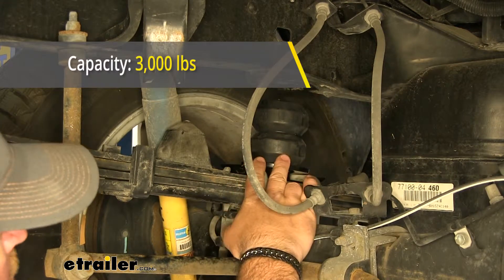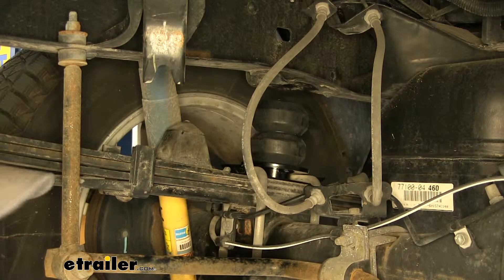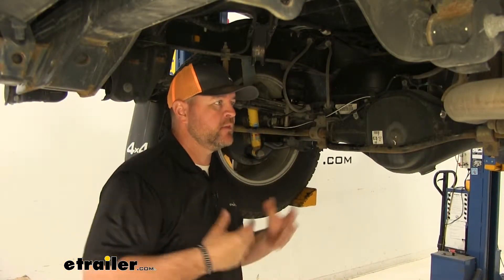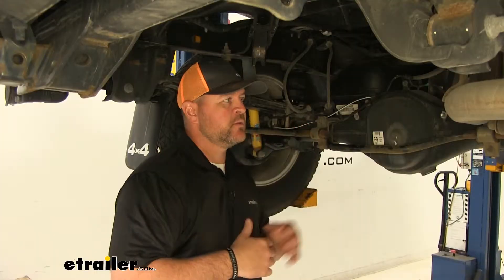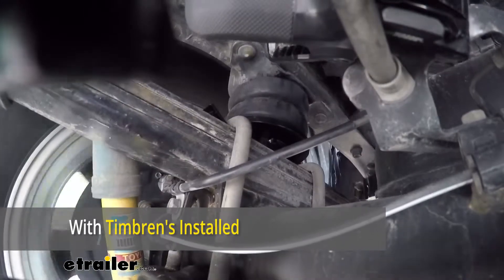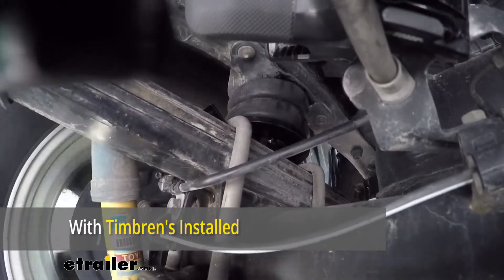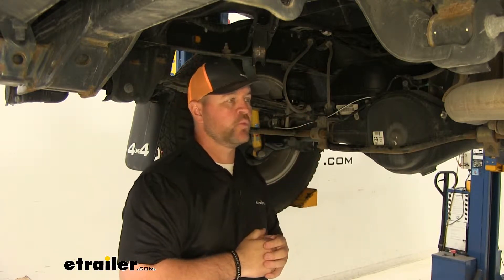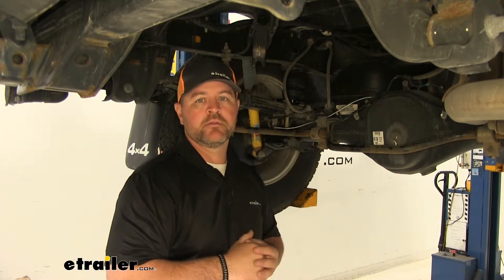These have a load limit of 3,000 pounds, but I recommend always checking the owner's manual of your vehicle to make sure it can withstand the amount of weight — you always want to go with the lowest number. When comparing the Timberins to similar products like Sumo springs, some reviews say the Timberins have a slightly rougher ride because they're a much thicker rubber, making them stiffer. That said, the Timberins have a higher weight carrying capacity than the Sumo springs. It's a matter of personal preference — if you can handle a slightly rougher ride, you get more weight capacity; if you want a softer ride and lighter duty hauling, Sumo springs would be a good option.